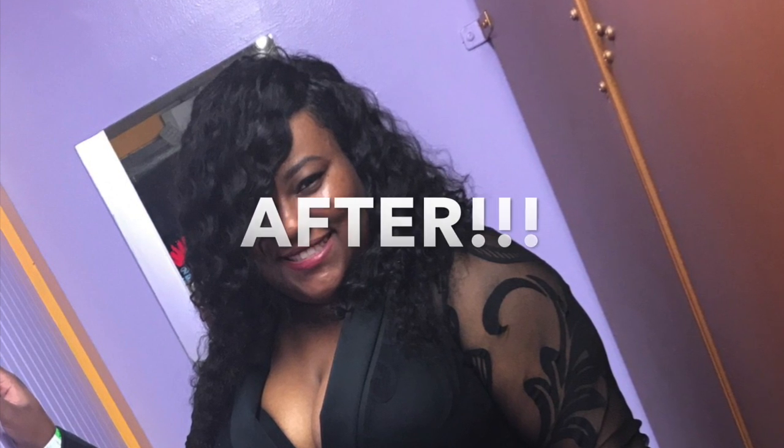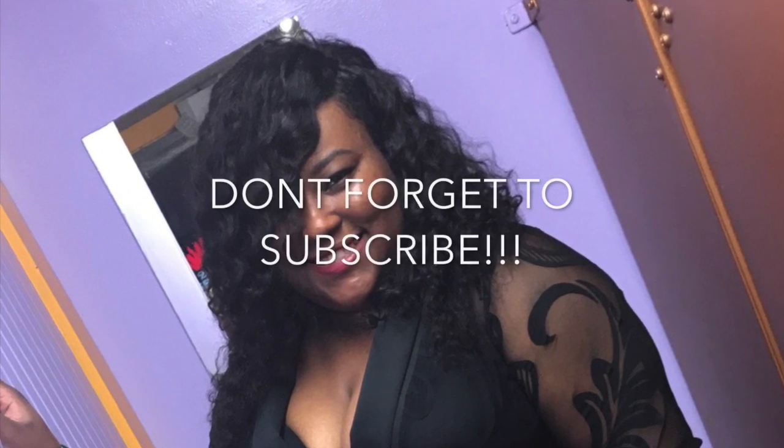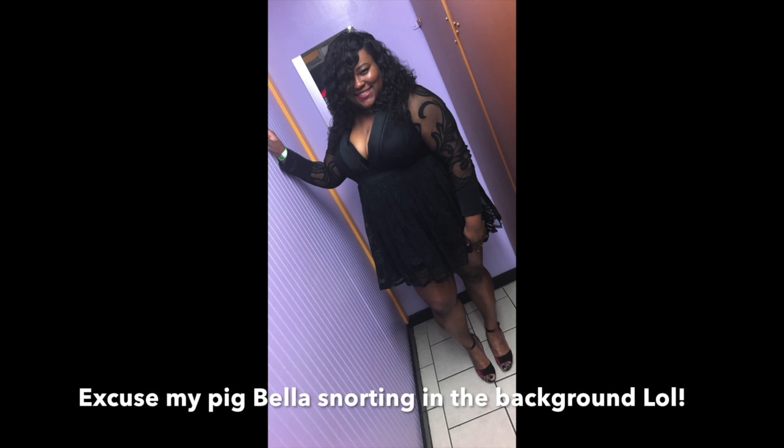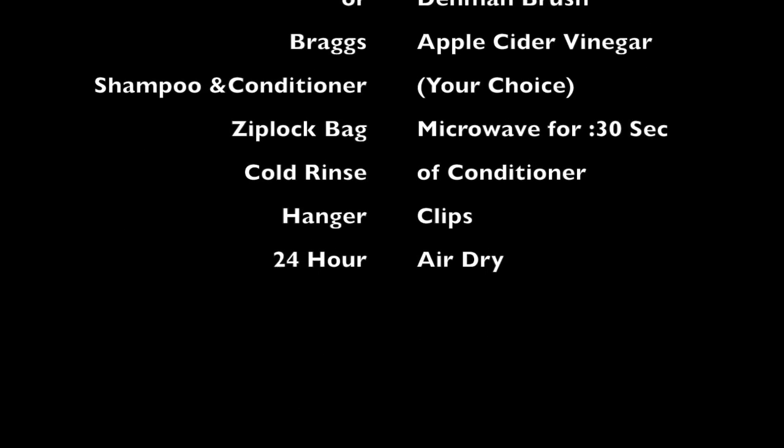I let my hair air dry — no blow dryer, no heat. I put it on a hanger with a clip on top and let it dry for a full 24 hours. The pictures you're seeing are of me the next day at a concert, wearing that same closure and hair, with no problems after the apple cider vinegar bath. I may do this every time I uninstall the hair — it worked out great for me and I hope it works out great for you. If I come up with any more tips or tricks, I'll definitely let you know.